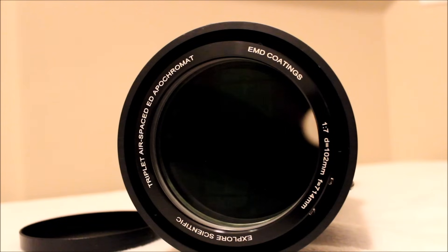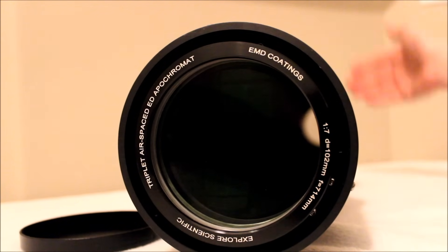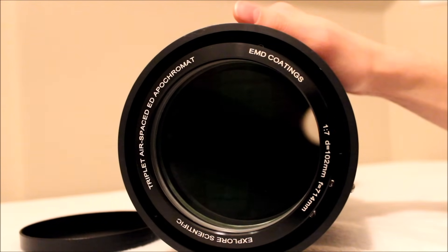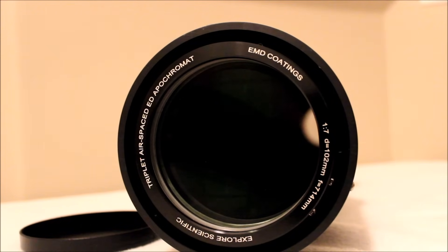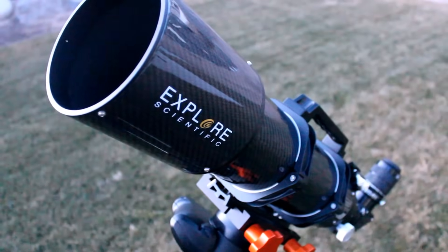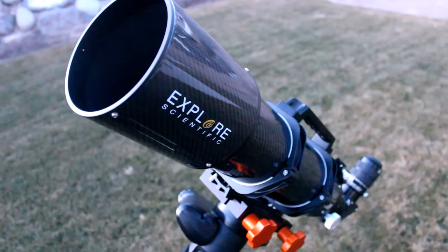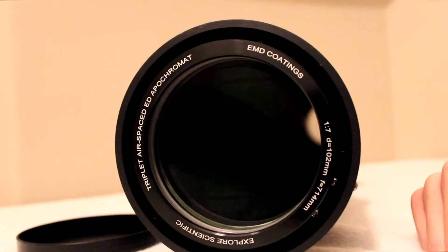The ED-102 carbon fiber utilizes the apochromatic triplet design, otherwise known as an APO. It uses three lenses to correct for three wavelengths of light — red, green, and blue — and brings them all to focus. That eliminates chromatic aberration, which is basically secondary color that you don't want. A two-lens achromat only brings two wavelengths to focus — red and blue — leaving green out of focus and causing weird colors. The triplet design fixes all three wavelengths, giving you a really clean image with no color issues.